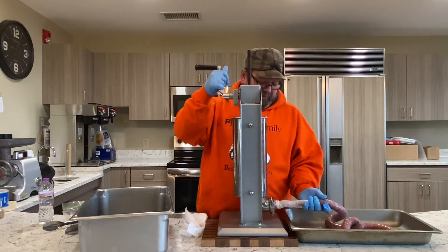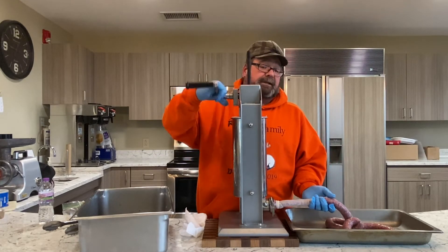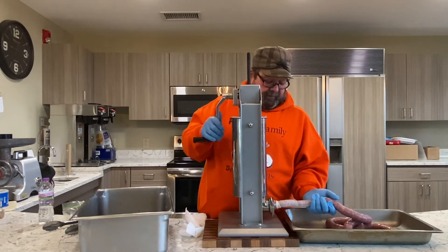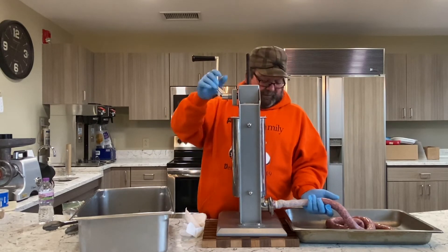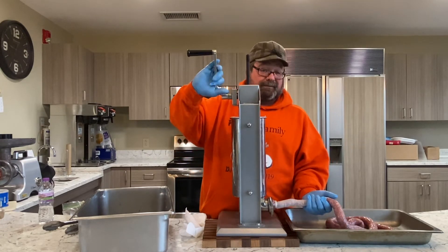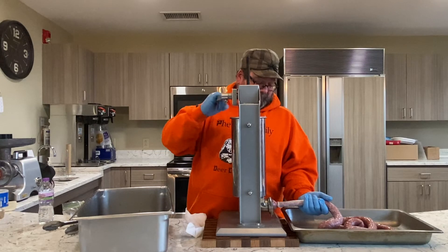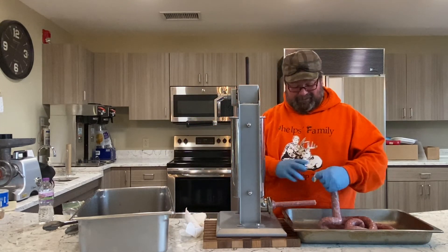Just play around with your seasonings once you get the basic system down. This was probably 10 to 12 pounds of meat — do little batches at a time and play around with it. That way you've got different flavors. Some people in your family like smoked ones — try that, you can do them on the grill. You can add cheese, spice them up, throw some jalapeños or red peppers, or make Italian sausages. Basically the possibilities are endless. You're the creator — make it a family event.